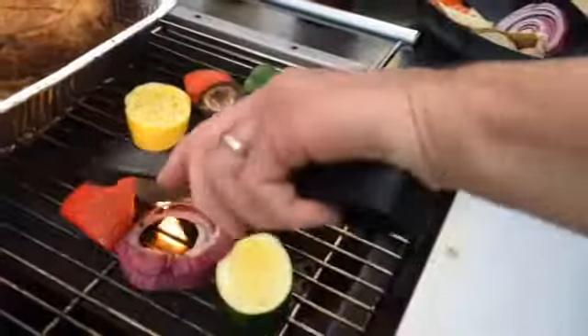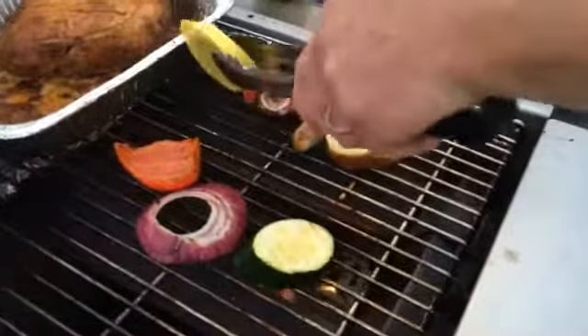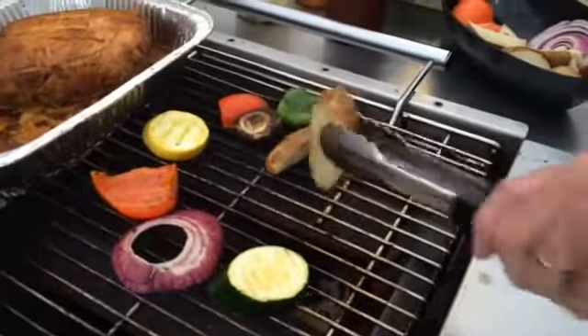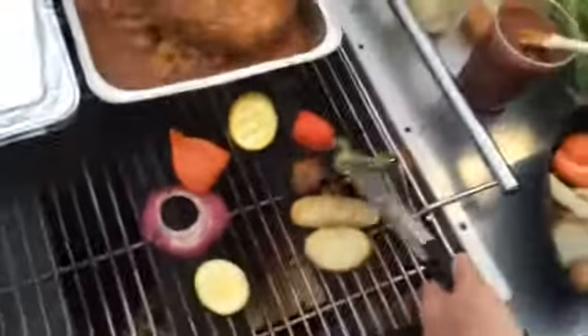I par-cook a potato ahead of time or use leftover baked potatoes. Either wedge them or cut them into nice slices. Red onion and white onion are great, and also sometimes broccoli and cauliflower. Cauliflower is the vegetable of the year, so you've got to use cauliflower.